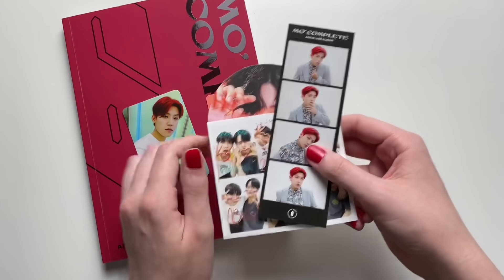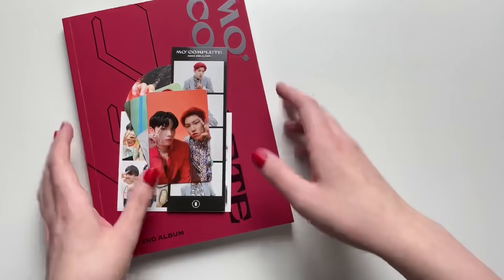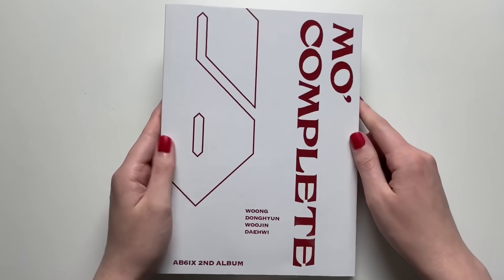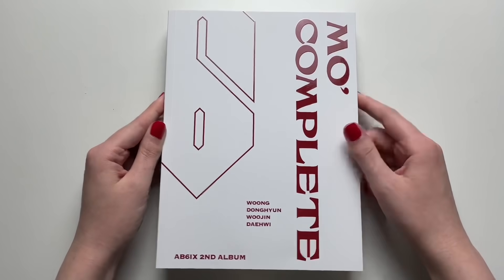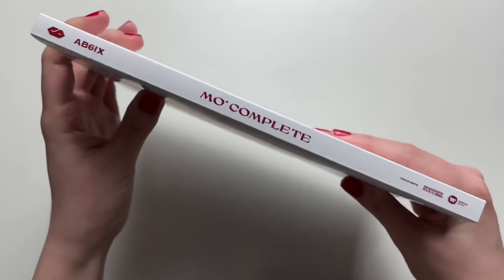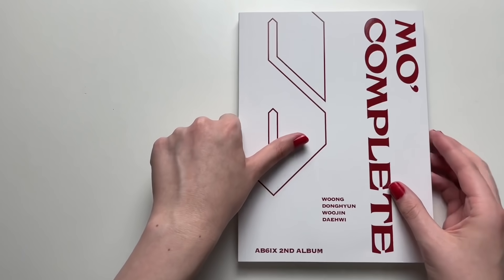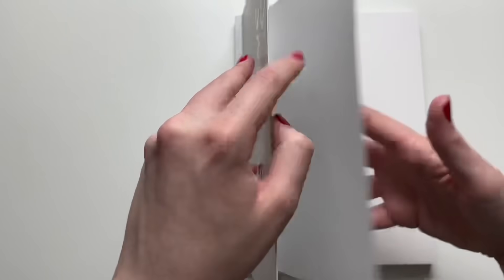I love how my nails totally match Woojin's hair! Alright, next let's go through the white one. I love how my nails totally match this, and 'Cherry' is the title track so my nails are kind of like cherry red. Let's see what this concept is going to be.